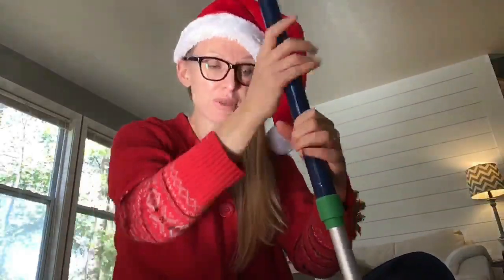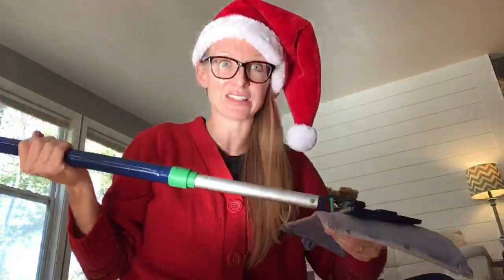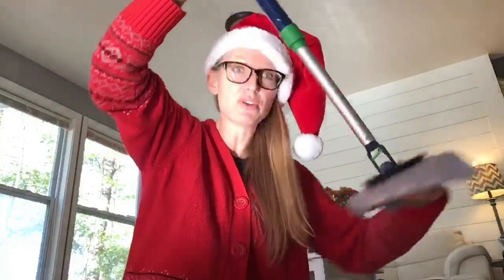If you're experiencing any kind of flipping, make sure you're not mopping like this. Mop like this — stay on top of your mop.